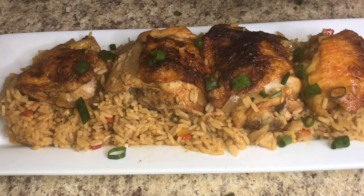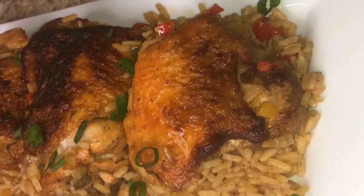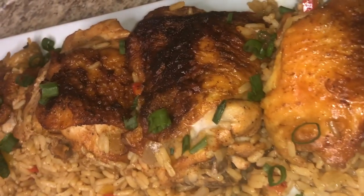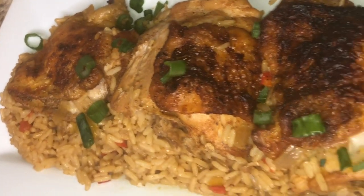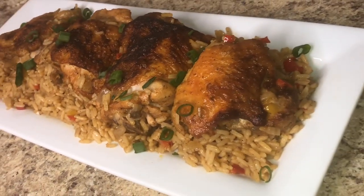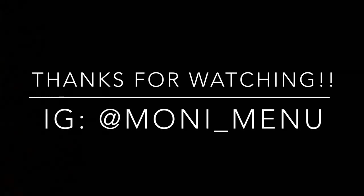This dish gives me so much life. It packs so much flavor — when I went to take a bite of it, it just smacked me in the face. It absolutely punches you, it's delicious. I hope you guys enjoy it. Be sure to like, comment, and subscribe. Make sure you guys are washing your hands, and I will see you at my next video.